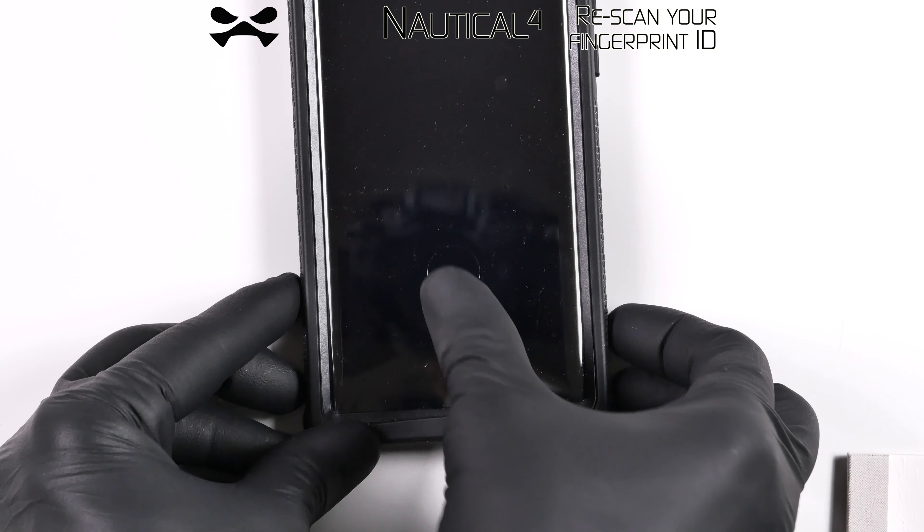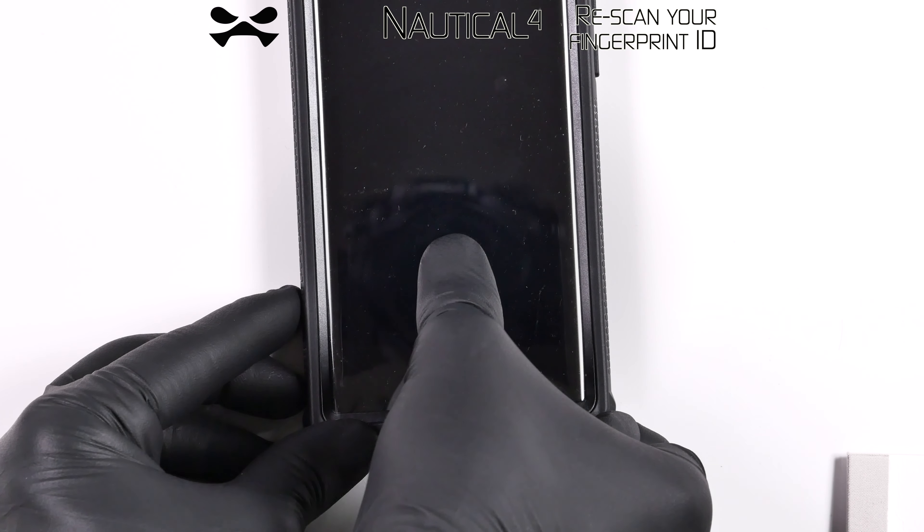Upon installation, you must re-scan fingerprint identification for your device.